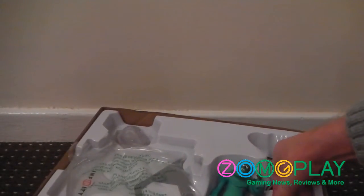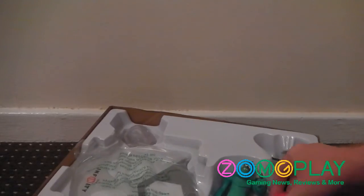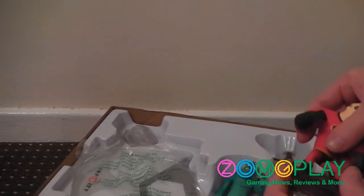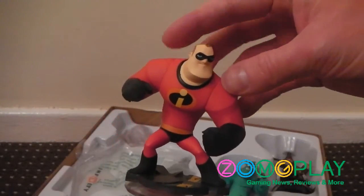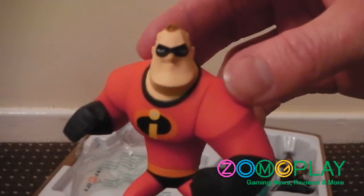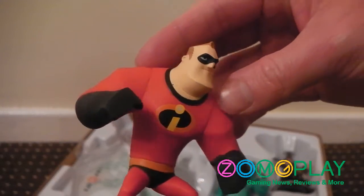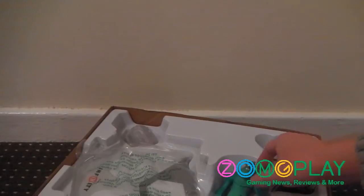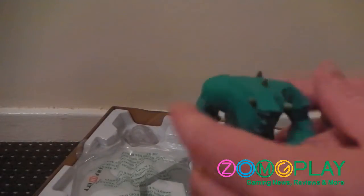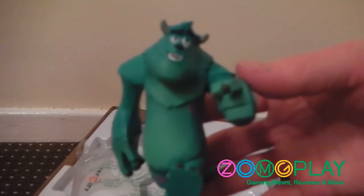As mentioned, all the figures are tightly secured inside the box, not with any tie wraps — just squeezed into place. First up is Mr. Incredible from The Incredibles. Looking pretty muscular, and here's the base. They've got a nice rugged feel to them, quite tall — a lot taller than normal Skylander figures.